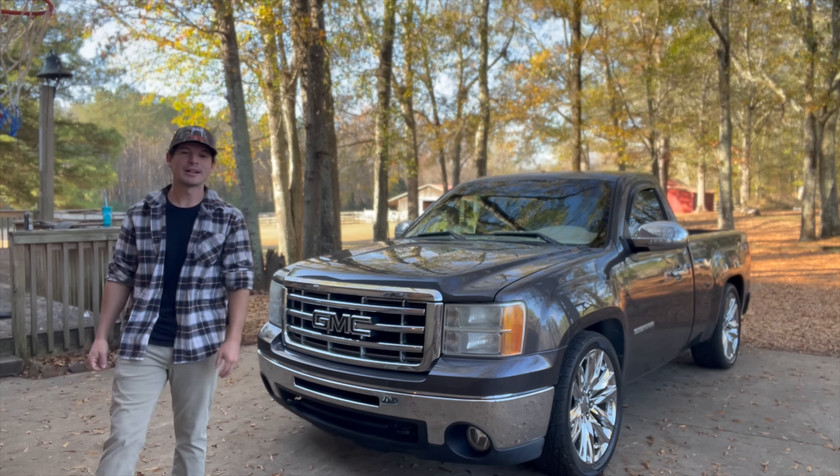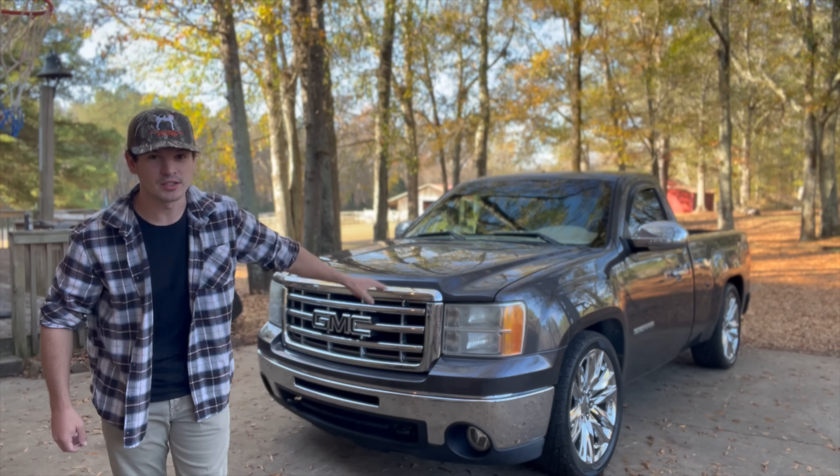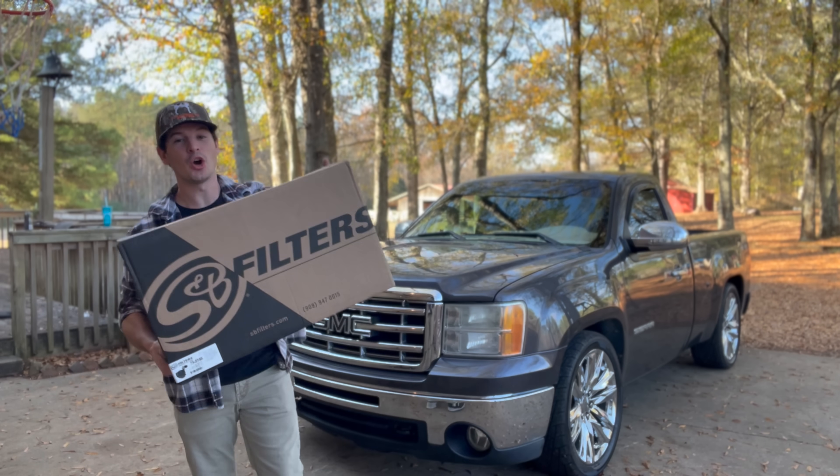What's good guys, welcome back to the channel. Today we're gonna be installing our very first performance mod on Shorty. We're gonna start with the basics and work our way up, so I went ahead and picked up an SMB cold air intake.